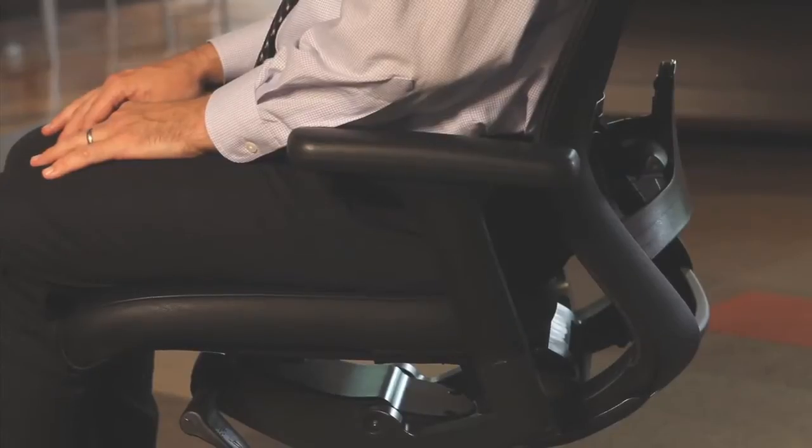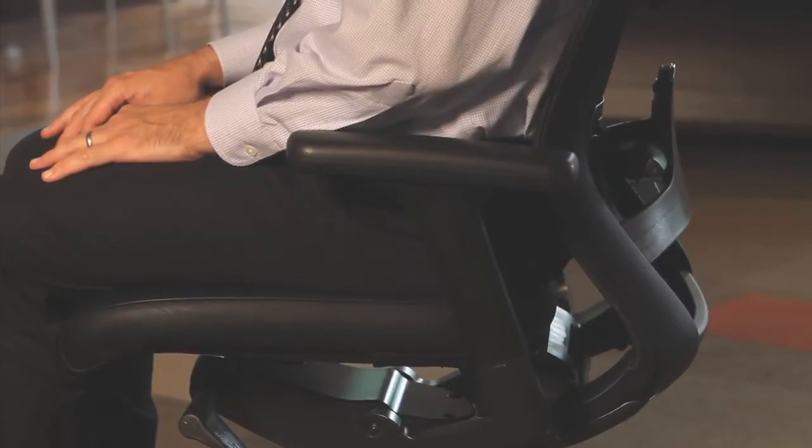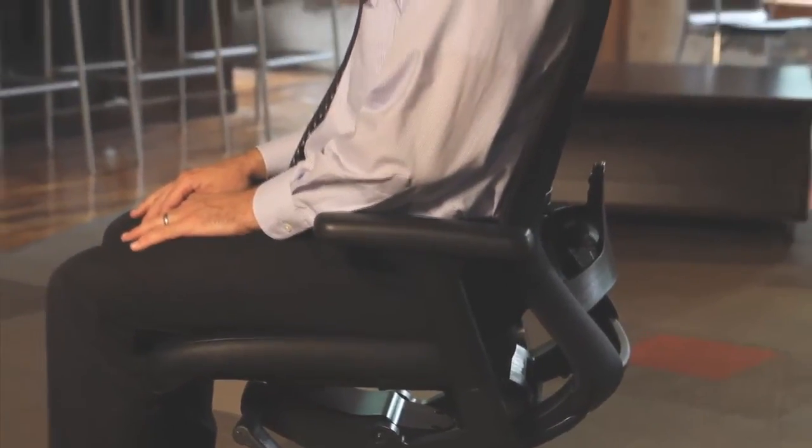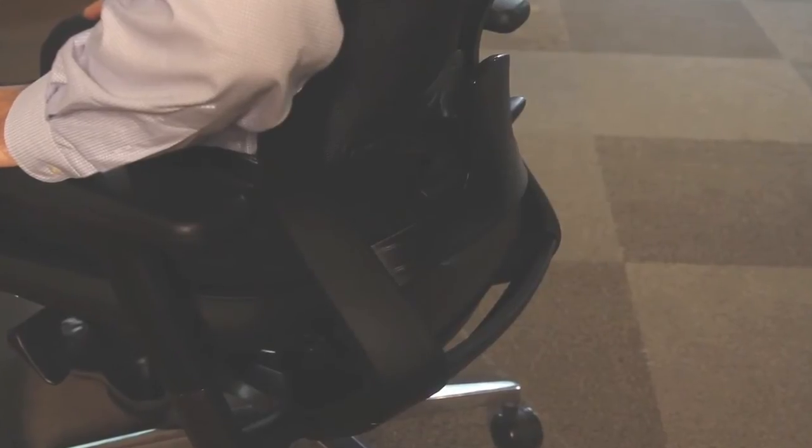Perhaps most important is lumbar support. The Altus mesh back chair provides exceptional back support thanks to its unique three-dimensional mesh pocket. A look at the lower portion of the chair's back shows the sides of the lower back tapering inward and the lower back curving outward toward the user.